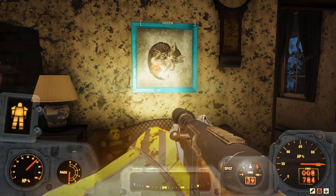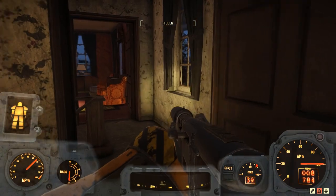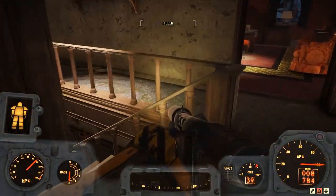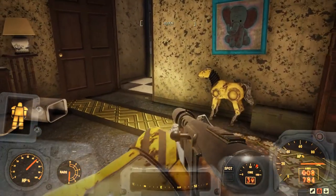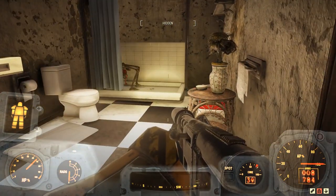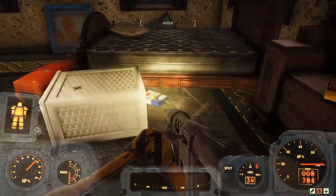Howdy folks! This is Checkers, and this, of course, is Fallout 76. We are here today at the White Springs Resort in the Presidential Suite to talk about junk. Yes, we're here to talk about junk — it's pretty much what makes the Fallout universe go round.